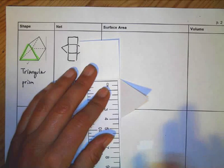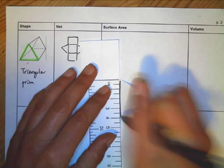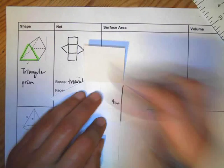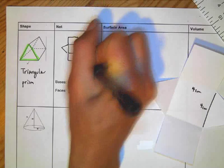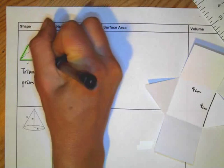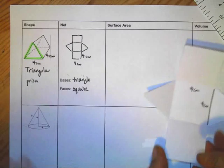It's a lot easier to get measurements when it's flat. From here to here is 4 centimeters, so since this is a square, it's also 4 centimeters. I'm going to put the measurements directly on my shape: 4 centimeters, 4 centimeters. I can also put them on the other sides — 4 centimeters, 4 centimeters.